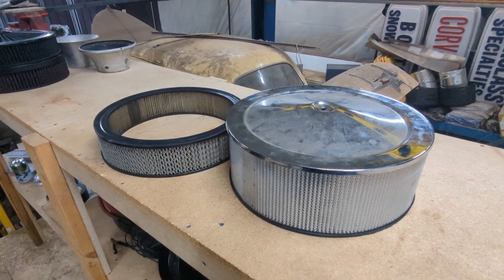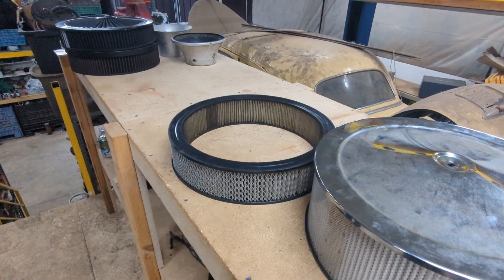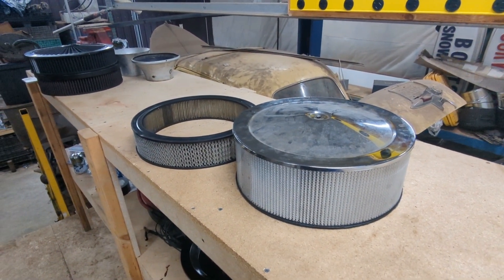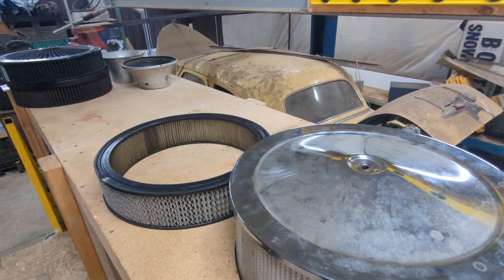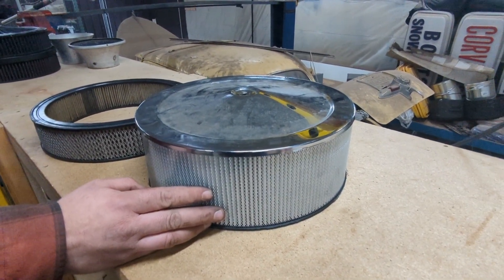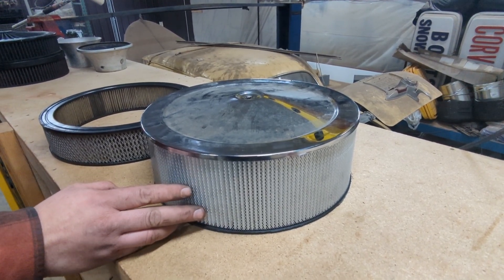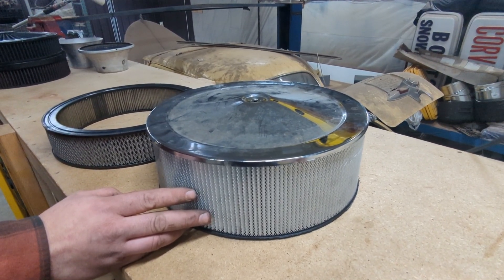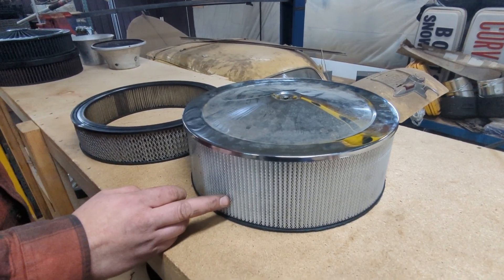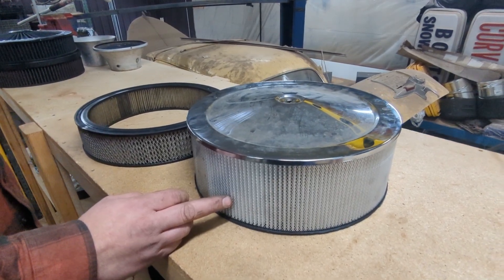Here are some of our more traditional paper filters, which are different in that they're not cotton like the others on the bench. With the 14 by 5, there's a lot of surface area. We could debate filtration efficiency between paper and cotton, but with the extra surface area of the filter media, it may not be such a detriment to flow.